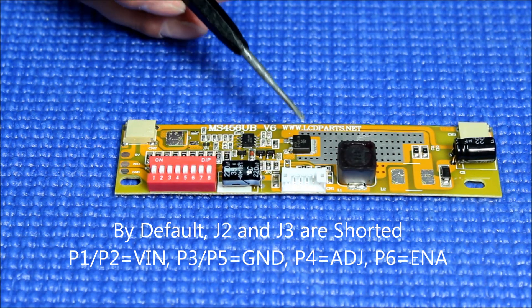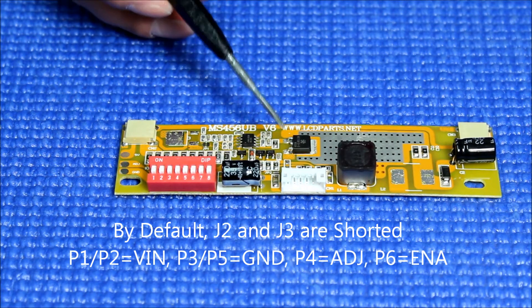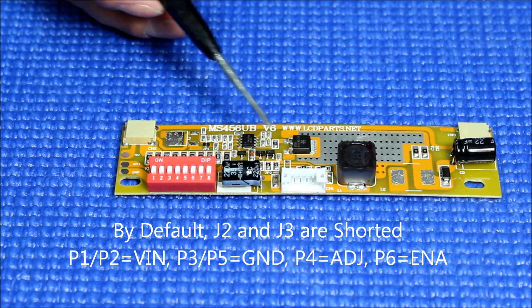With the default configuration, the pins are as follows: P1 and P2 are input voltage, P3 and P5 are power ground, P4 is ADJ, and P5 is enable.